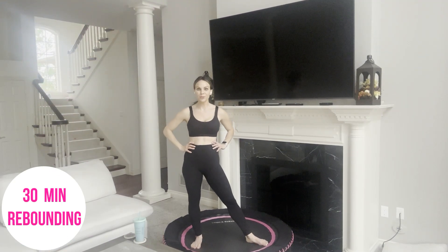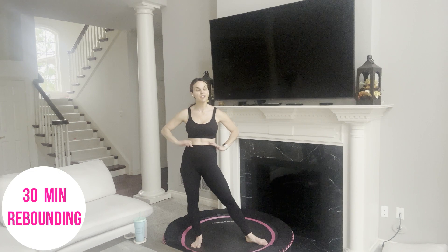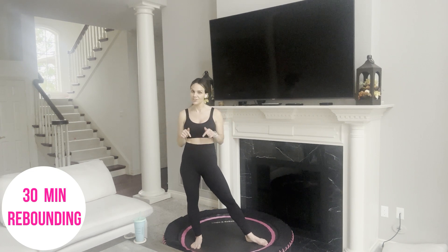If you're looking for a 30-minute rebounder workout, then you are in the right place. Put on your favorite music or no music at all, and let's just get started.